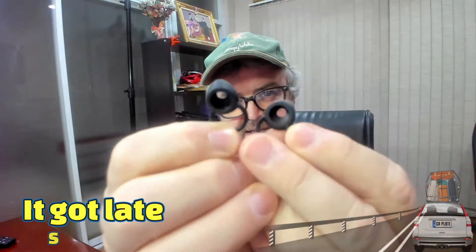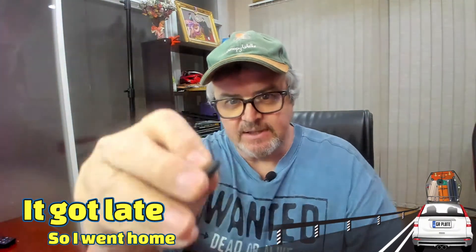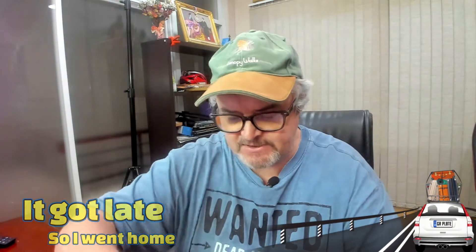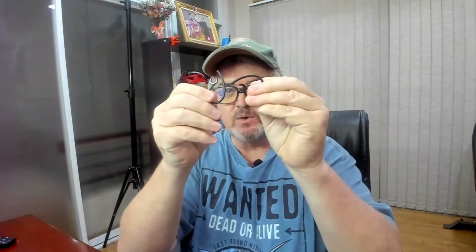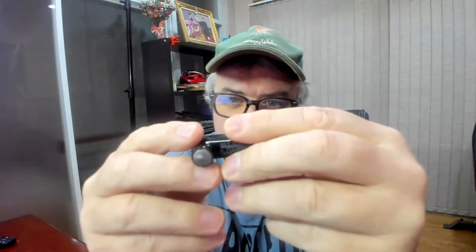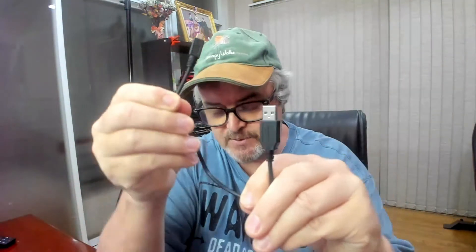I've got my Jabra accessories. I got the ear grommets — or whatever the right word is — the single ear grommet, and these little over-the-ear adapters in two sizes. We also have the actual Bluetooth gadget here and the charging cable that comes with it.